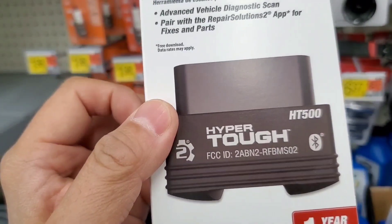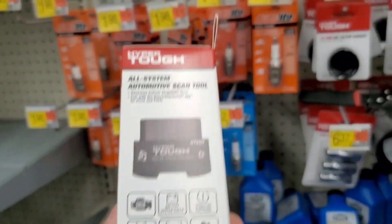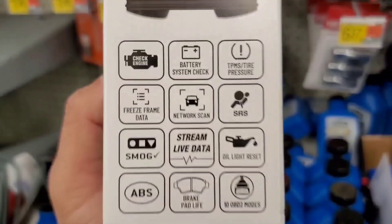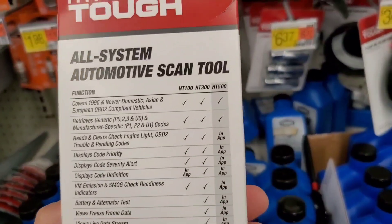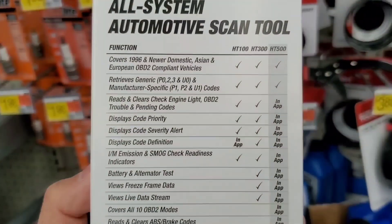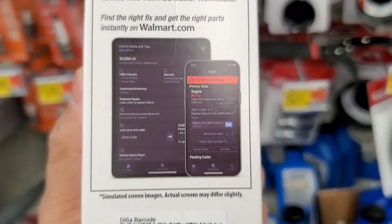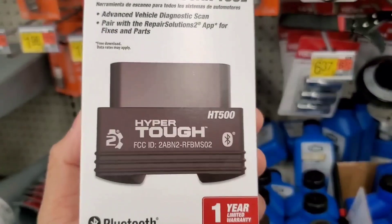For the price, I don't think you can go wrong with it. If you want to check out my full video on this, search 'HT500' on YouTube — my video should be the first one that comes up. It's a pretty comprehensive scan tool, and because it's from Walmart it's decently priced. If you go to AutoZone, Advanced Auto, or even Harbor Freight, you're probably going to spend close to $100 on a scanner like this.